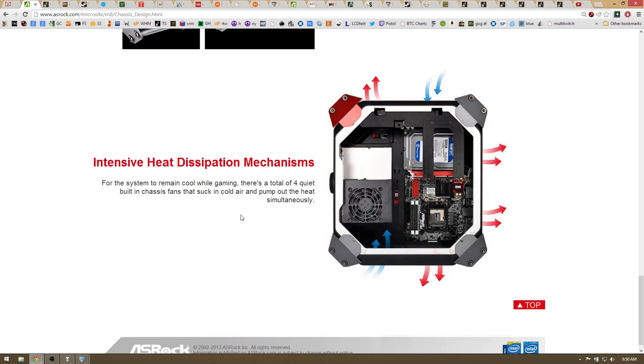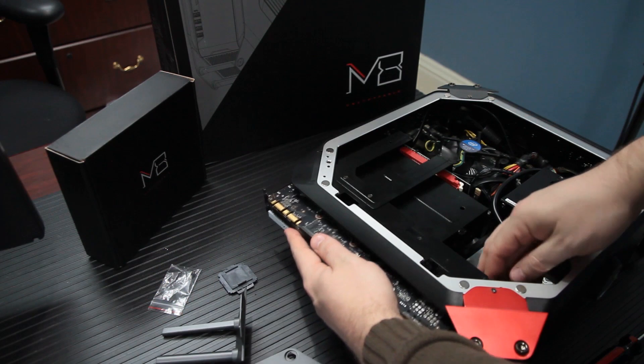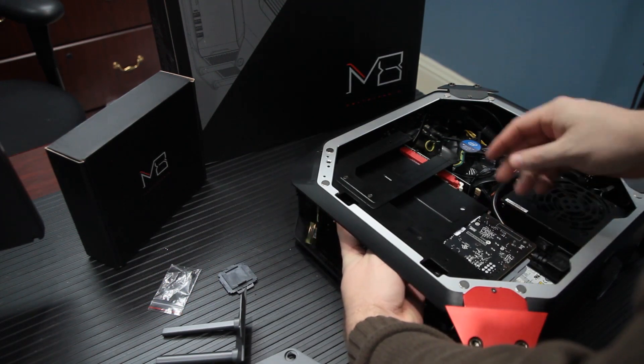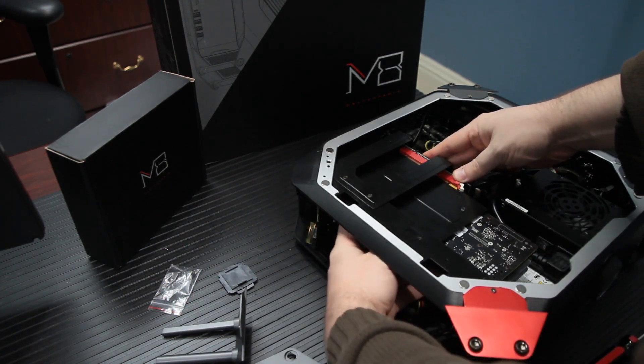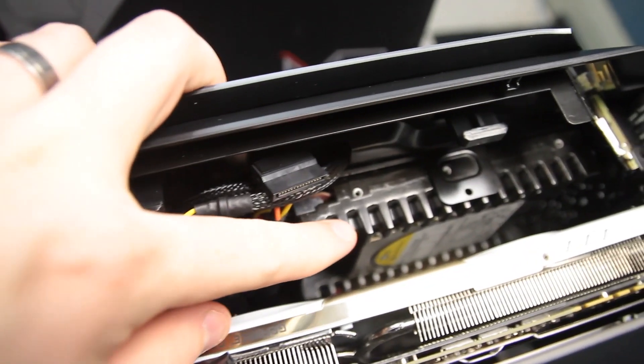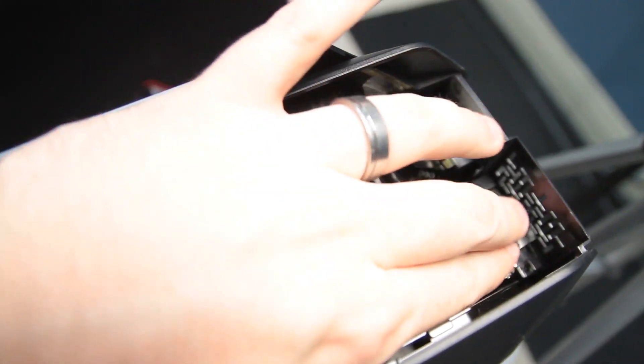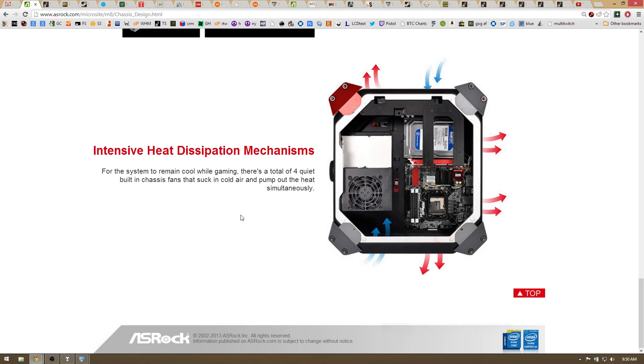The GPU we're using is an EVGA GTX 770 — it's the overclock edition with dual fans and ACX cooling. It seemed like the top exhaust fan was fighting with the first fan on that video card. So I reversed the fans so that they were all exhausting at the bottom and exhausting at the top. That draws in cold air from the back, and immediately dropped the internal temperature of the case by about 20 degrees C.